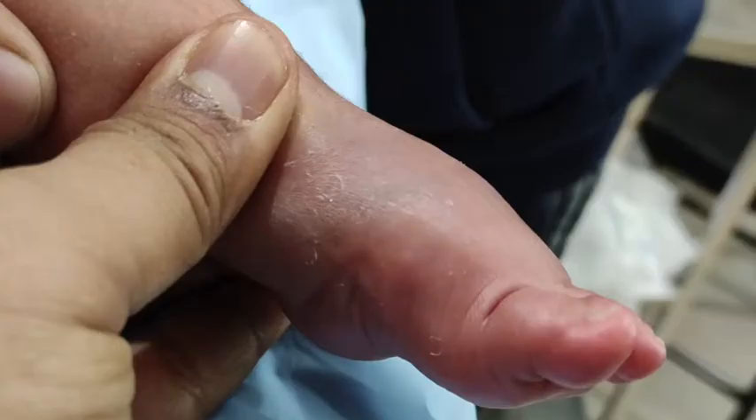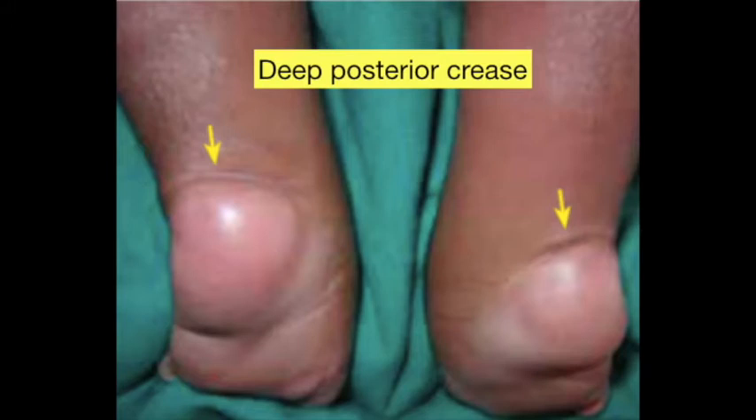These feet are short and stubby with severe equinus. Plantar flexion of the metatarsals causes a midfoot equinus, which is a classic finding in complex clubfoot. They have a short, hyperextended great toe, flexed lesser toes, and the characteristic plantar crease. From the back, there is a deep posterior crease deeper than in the usual type of clubfoot.